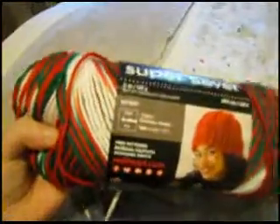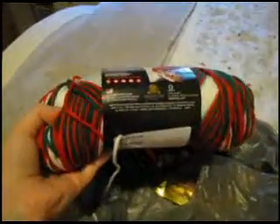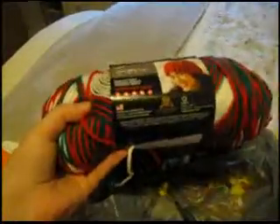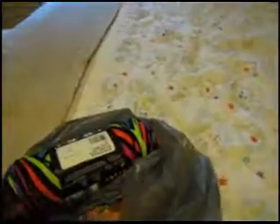Then I got some holiday yarn — you're probably thinking it's only September, why am I already picking up Christmas stuff? Well, I plan on making a couple of baby hats with this Christmas yarn. I thought that would be a cute idea for winter.